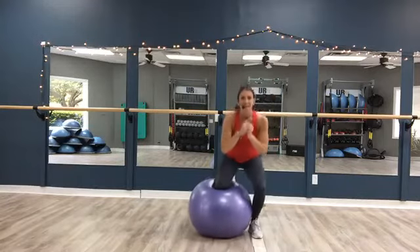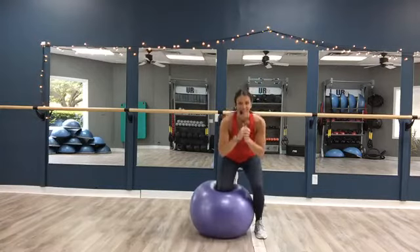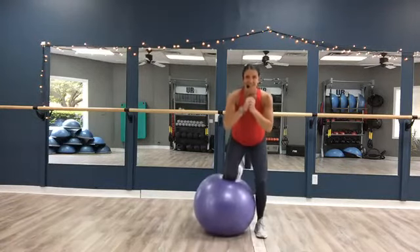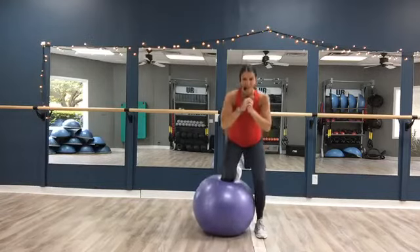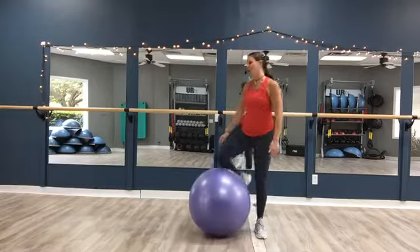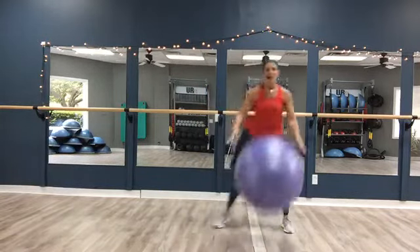Eight more. Four — this leg is talking. Four, three, two — we're pulsing low, this is it. Come on, down, down. You guys are looking good. Last eight here — eight, seven, six, five, four, three, two, and one. Stand tall, pick it up. We're going to get that heart rate going again.